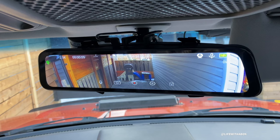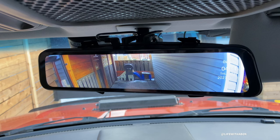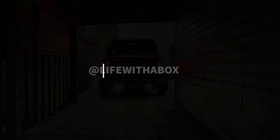That basically concludes the review and walkthrough of this Tugard rear mirror camera. I hope you guys have a better idea of this unit and I hope this video helps. Thanks for watching - if you have any questions, comment below. I will see you in the next video.